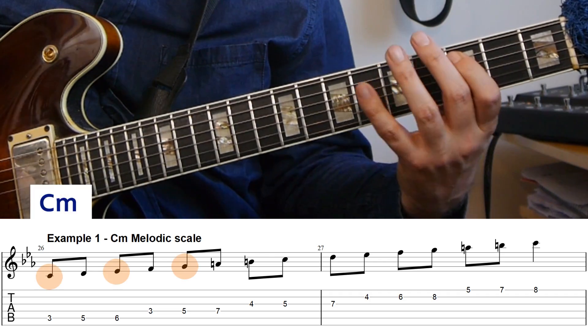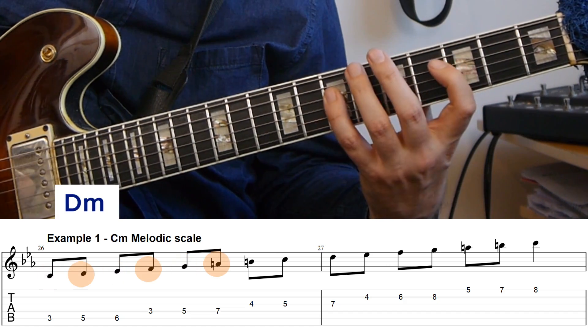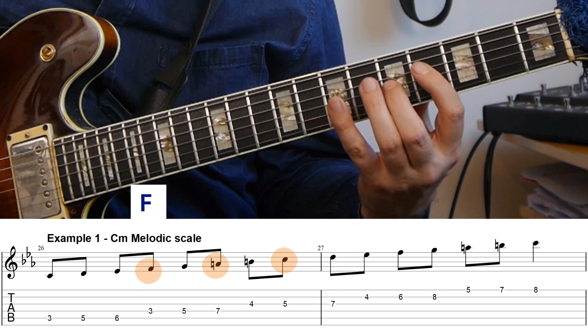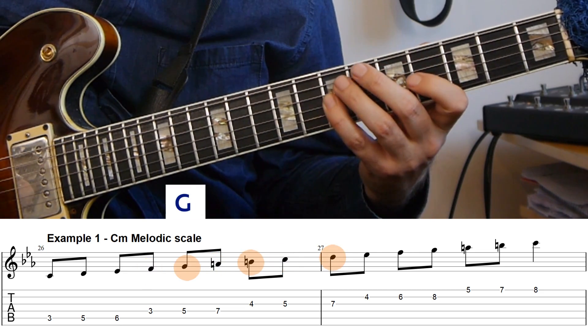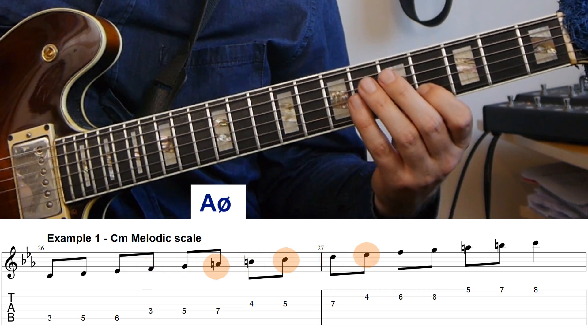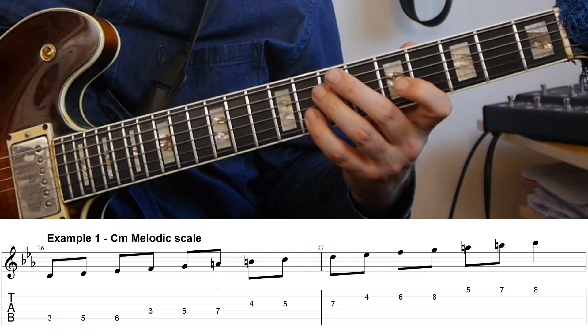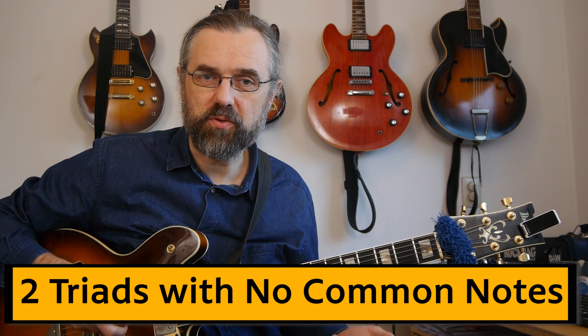For all the triads that are in the C melodic minor scale, you can play one for each note in the scale, so we have these triads available: C minor, D minor, E flat augmented, F major, G major, A half diminished, B diminished, and then we're back on C minor.